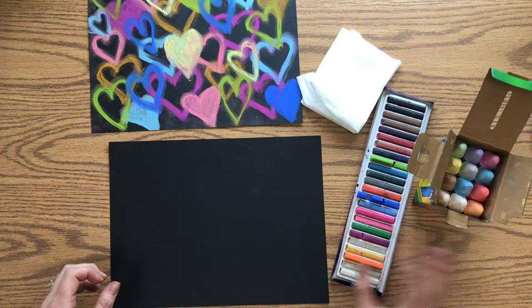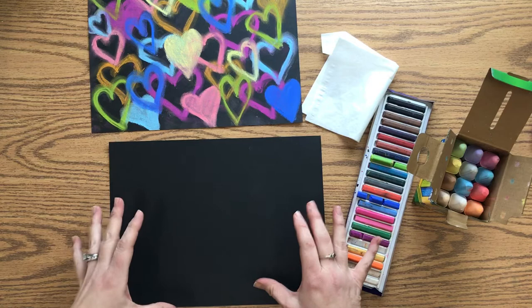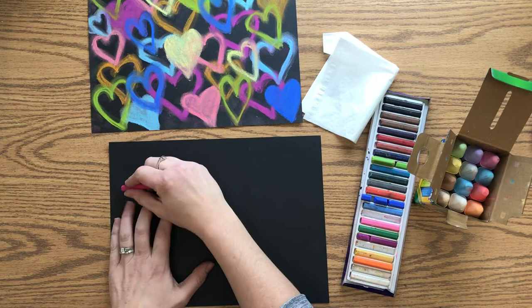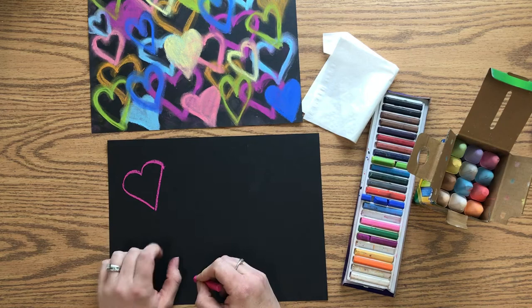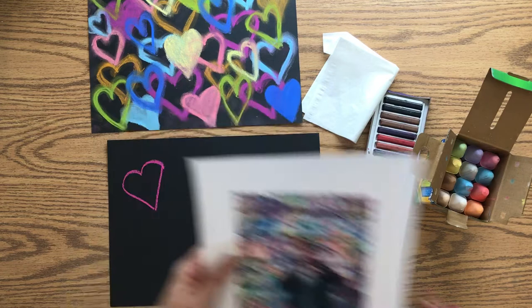If you're using chalk, have a tissue ready to clean your finger between colors. Start with one color and make four or five hearts in that color. When making hearts, I usually start by making the tops and then connect to the bottom — they don't have to be perfect, they can be a little stylized. His hearts tend to be a bit wider and narrow at the top.